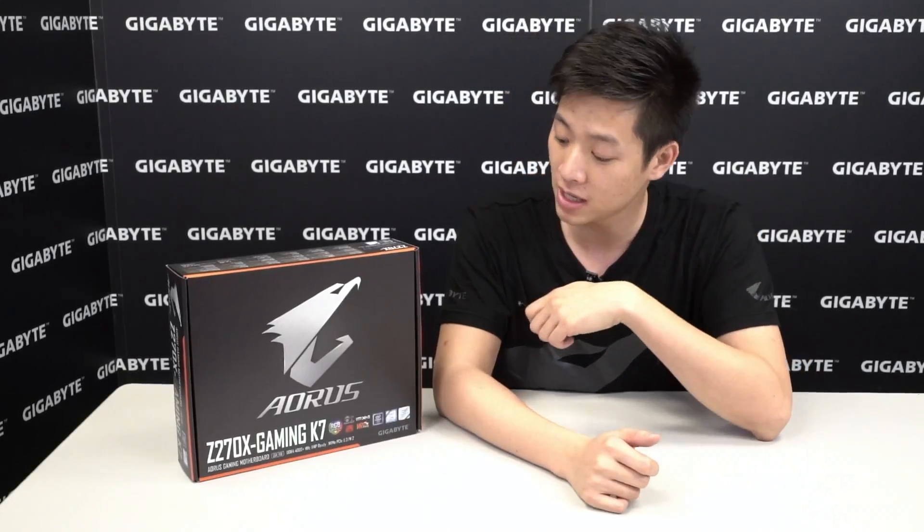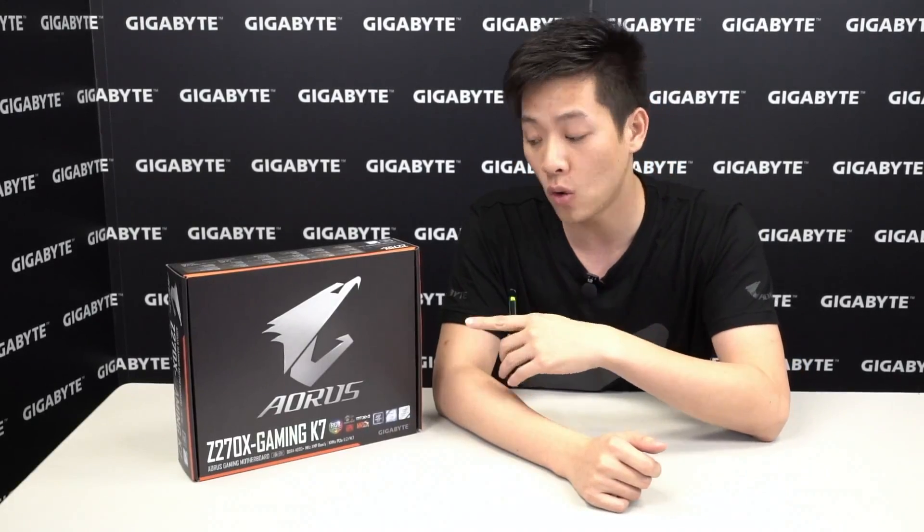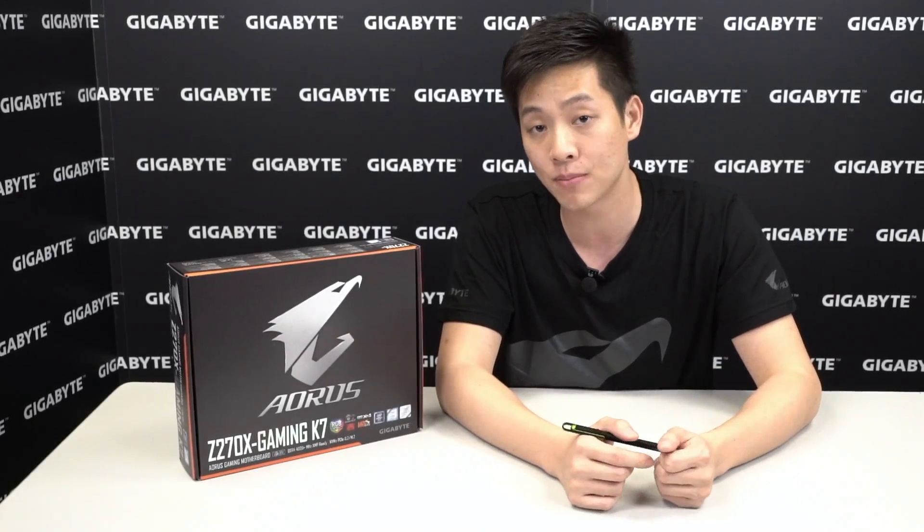Hey tech fans, welcome back. You're watching Gigabyte's official Motherboards and Bricks YouTube channel. I'm your host Leon Chen, and today we have another unboxing for you. We're going to be unboxing the Aorus Z270X Gaming K7. For those of you guys that aren't familiar with Aorus, Aorus is a premium gaming brand powered by Gigabyte. So without further ado, let's look at the box and start with our unboxing.